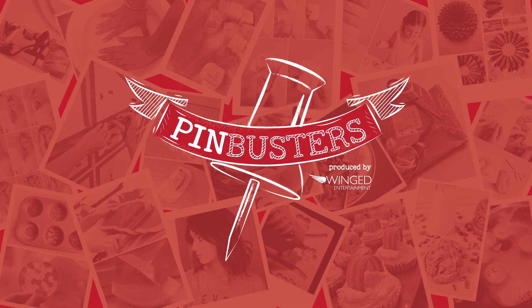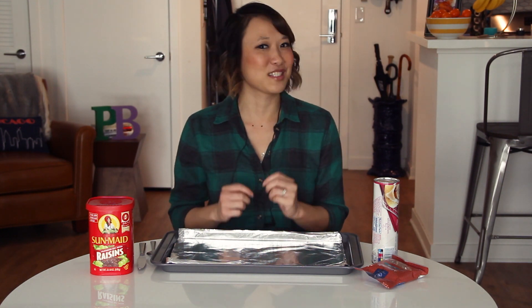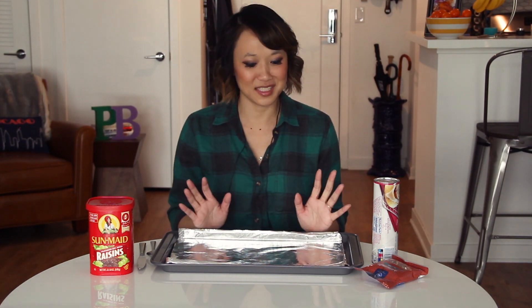Today on Pin Busters, we're making Cinnabunnies. We got an email from Edward out in Los Angeles who'd like us to make Cinnabunnies out of cinnamon rolls, some almonds, and some raisins. This is perfect for Easter, so let's give it a try.